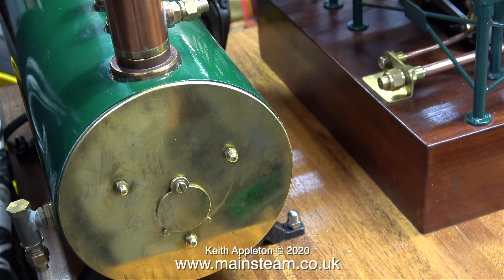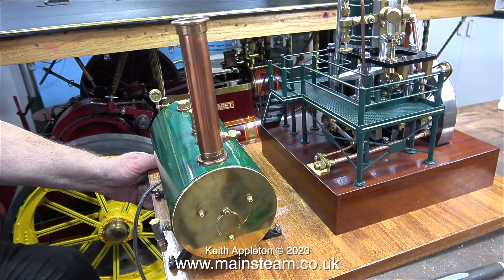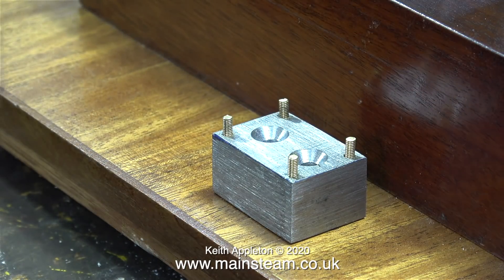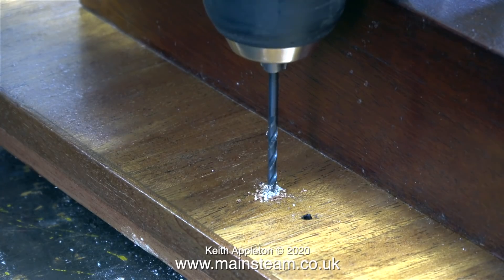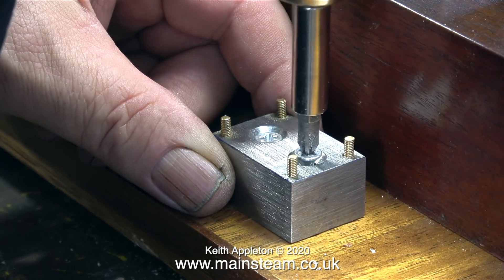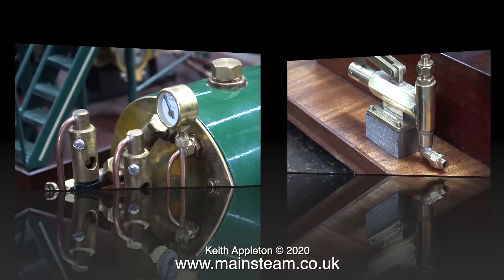I'm using some domed nuts which look very good — very similar to the domed nuts on the end of the boiler. This clip shows me mounting the steel block that will hold the hand pump. I mark the position using my special long felt tip marker pen, then drill pilot holes through the mahogany planking — the wood screws will penetrate the birch plywood with no problem. This block will need removing for painting. I'm also going to remove the studs because it's quite difficult to fit two 6BA nuts on the inside edge of the pump — instead I will use some 6BA machine screws.